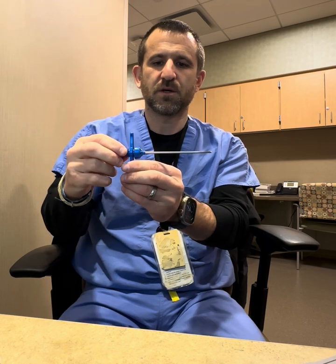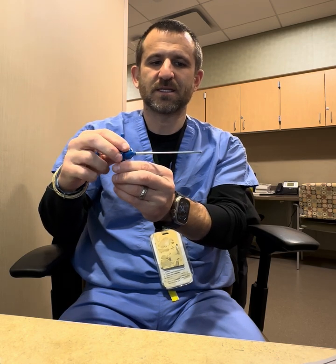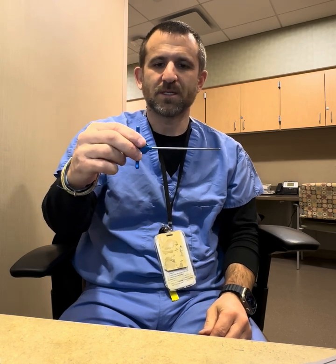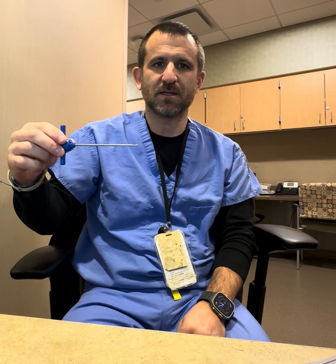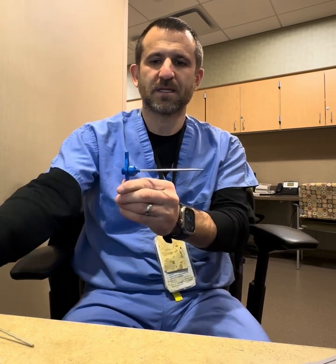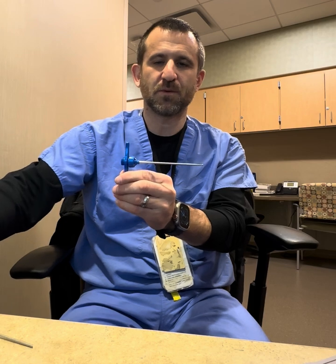Once this is into the bone, you can withdraw the stylus and then advance the tip of the Jamshidi needle further into the bone if desired. Once that's done, we retract the Jamshidi needle out of the bone, and at this point presumably there's a bone sample within the needle.